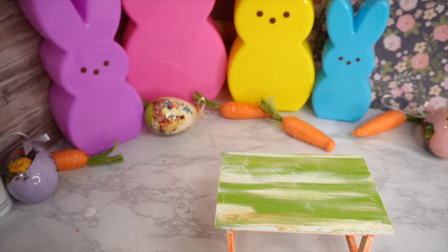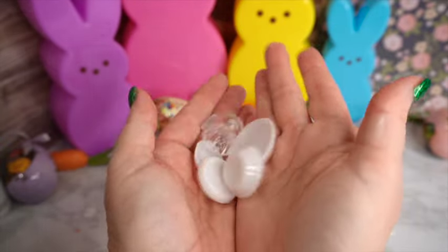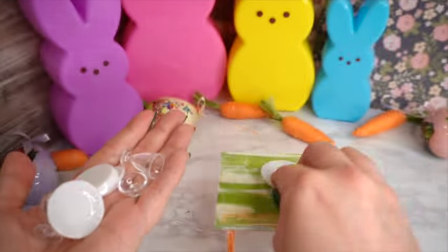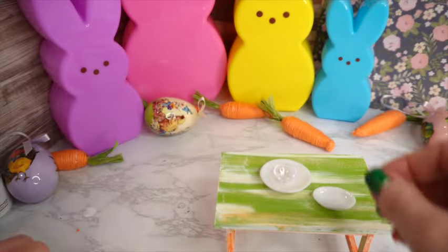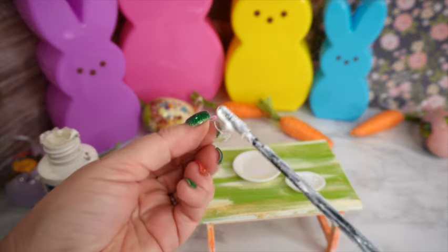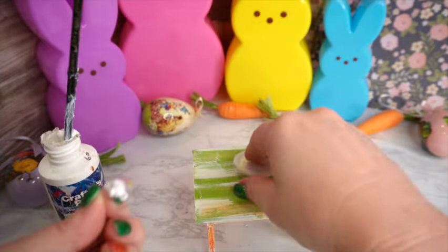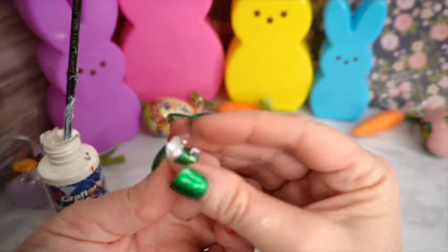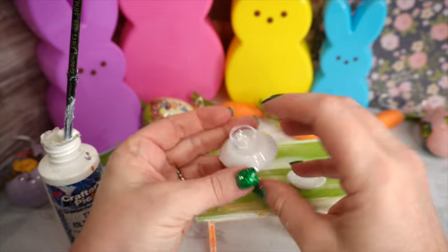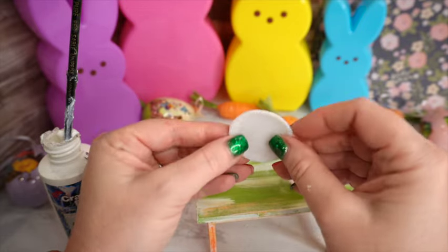My niece sent me all these little dishes for Christmas. They're a 6-scale or play scale, not the 12-scale I typically use, but some are big enough to serve as serving platters. I have a little plastic bowl and a plate that I'll glue together to make a small cake plate for the carrot cake once it's cooled down, and I'll use the other plate for the cake slice with a fork added to it.